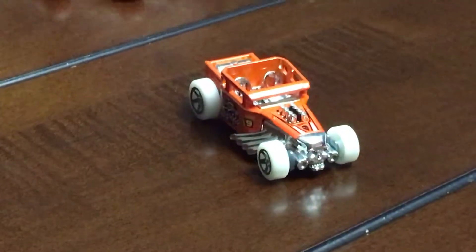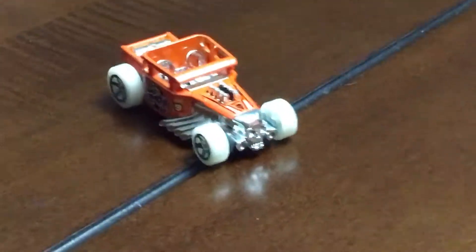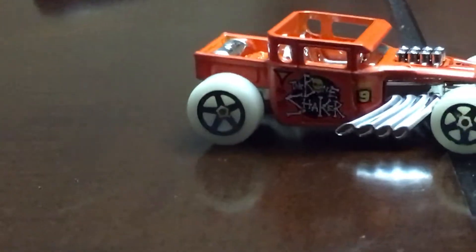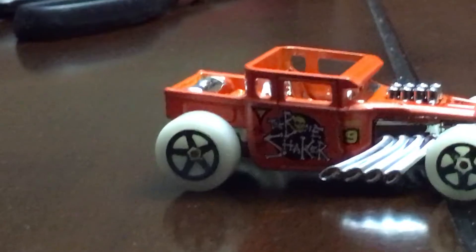He is an orange Bone Shaker and his wheels glow in the dark. He's not like any ordinary Bone Shaker — he's orange and his wheels could glow.